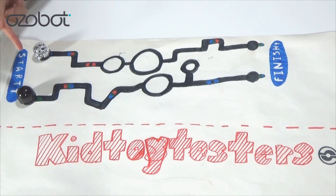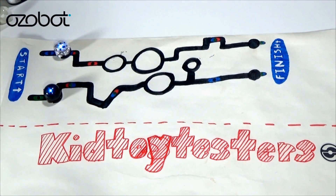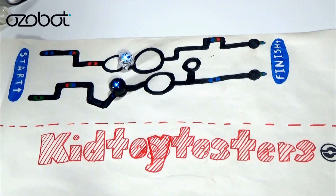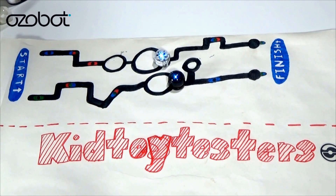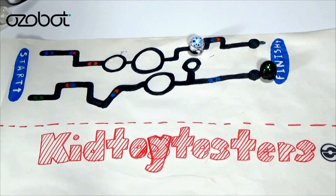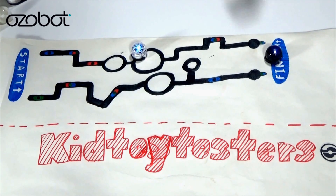Here are our racers — OzoBot 1 and OzoBot 2. Which one do you think will win? They're kind of at a tie right now. OzoBot 2 is in the lead! OzoBot 1's making a comeback! They're kind of tied right now. OzoBot 1's probably gonna win — let's see this. OzoBot 1 wins! And OzoBot 2... what are you doing, OzoBot 2? I guess OzoBot 2 has forfeited the race. Yay!